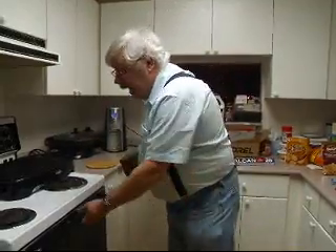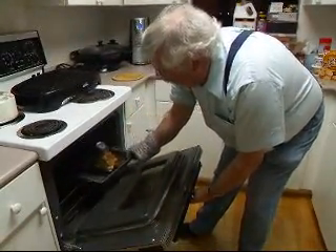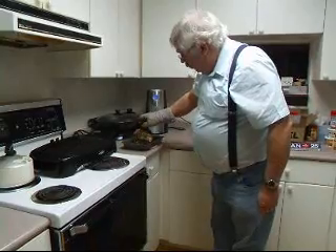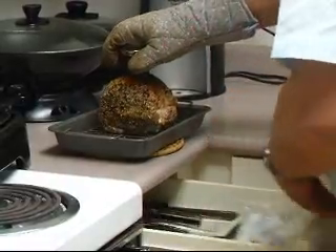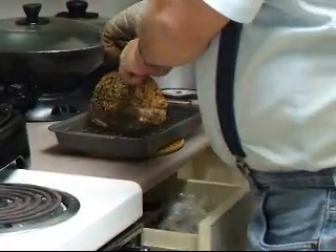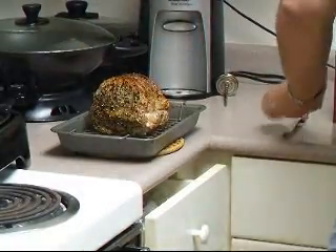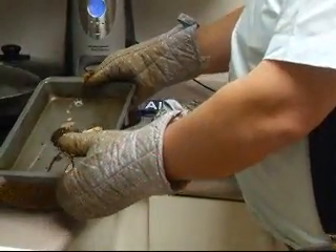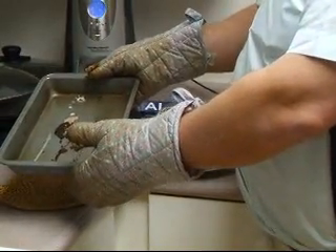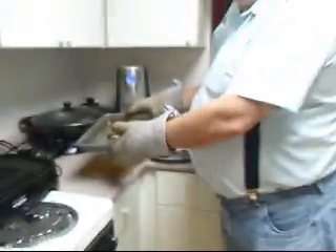We've had the roast in the oven for 10 minutes at 450 and about 40 minutes at 350. For a 2-pound roast, it's exactly at 160 — exactly where we want it. We're going to take it out, pull the thermometer out, and throw a piece of foil on it and let it sit for 10 minutes while we make the gravy. Then we'll take the meat out of the pan to use the drippings. As you can see, there are very few drippings from a lean pork roast, so you've got to add some stock to make up the gravy.